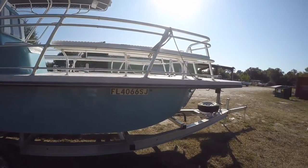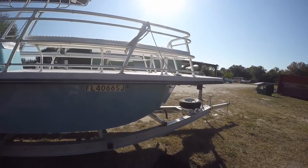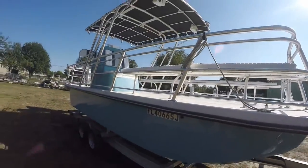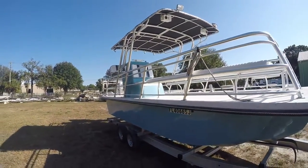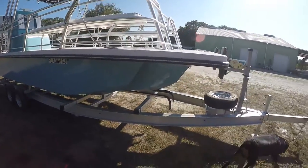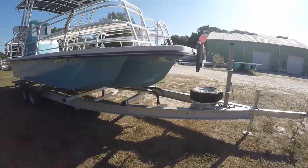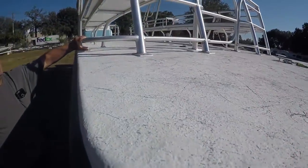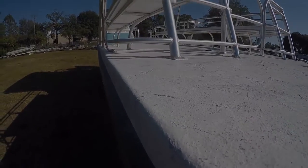This boat has all brand new upholstery and brand new canvas. There was nothing wrong with the old ones other than he wanted to change colors, so that stuff is all brand new. It has pop-up cleats on the bow and the first cleat back on each side.